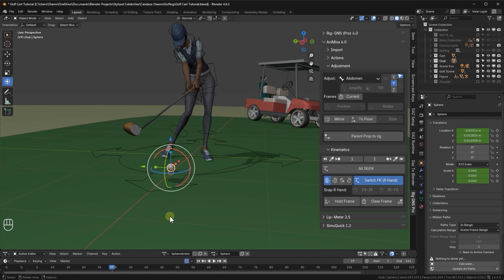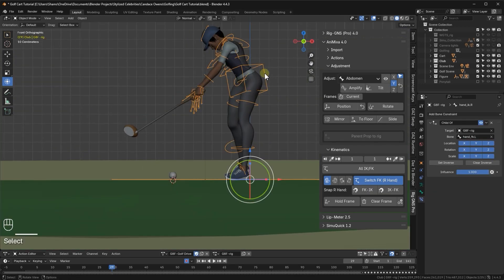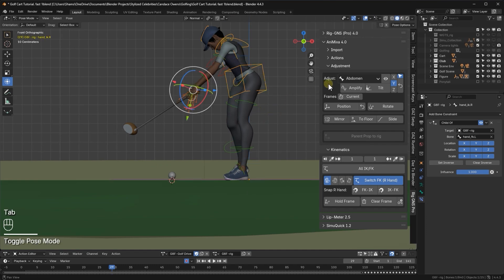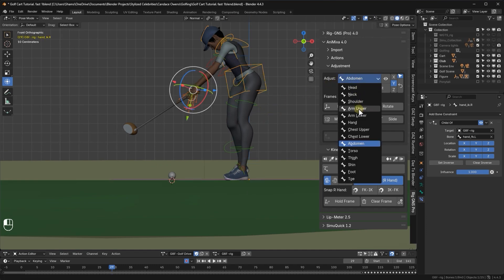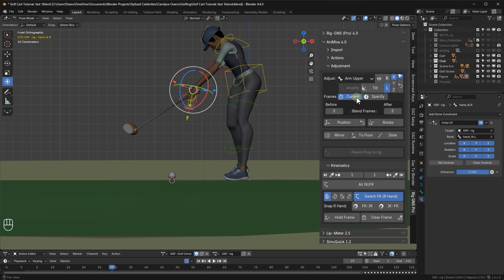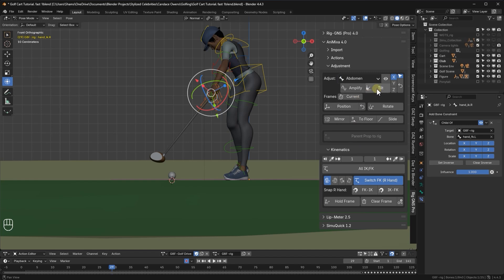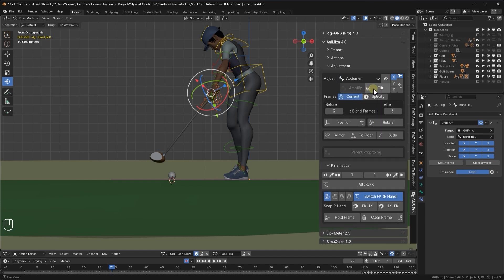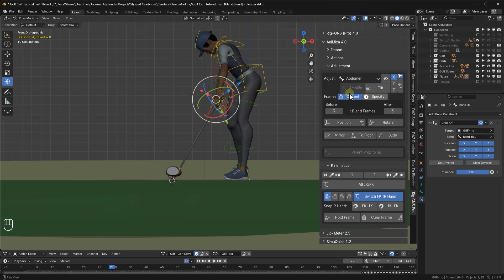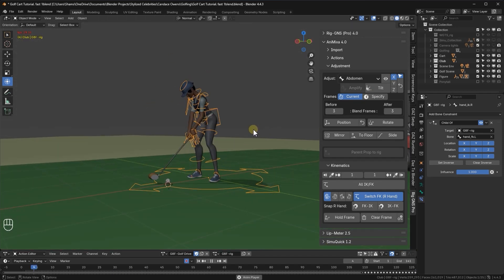Now moving through the animation, I notice the club position is off on a certain frame. To fix it, I'll select the rig, go to pose mode, and in the adjustment tab select arm upper, tilt on X axis, disable the right side, enable current frame, and apply the adjustment. I'll also adjust the abdomen, set the axis to X, make sure current frame is enabled, and tilt it until it looks right. Back in object mode, let's play the animation again. This looks much better.